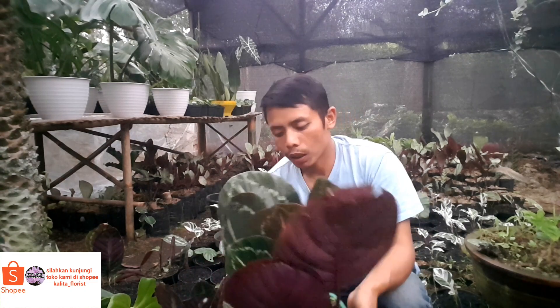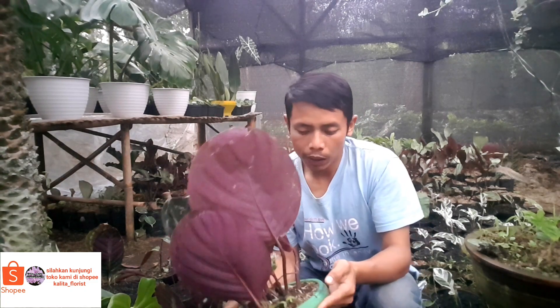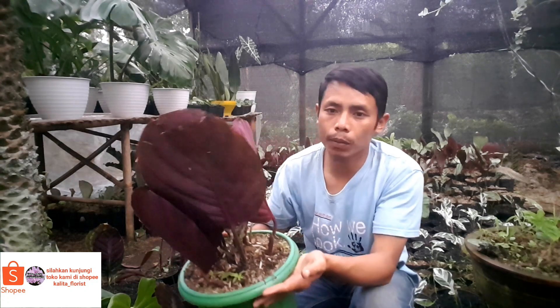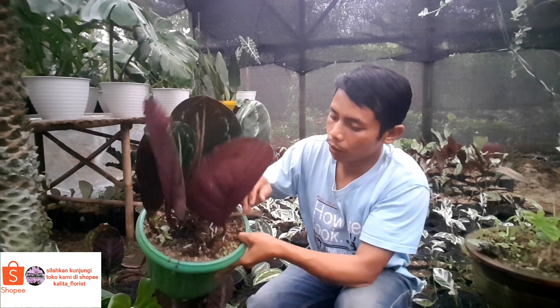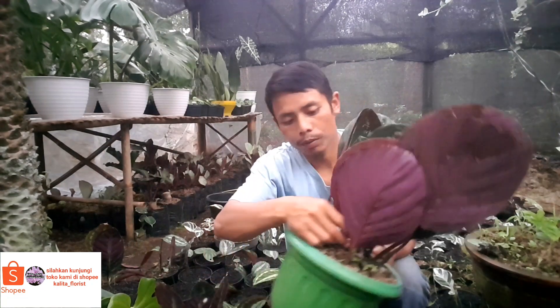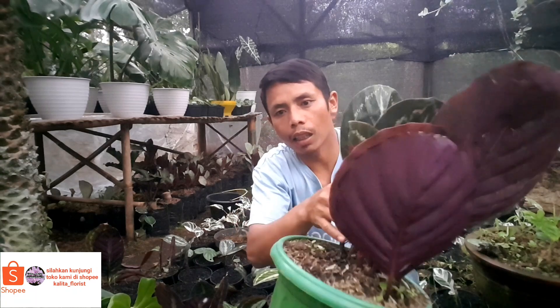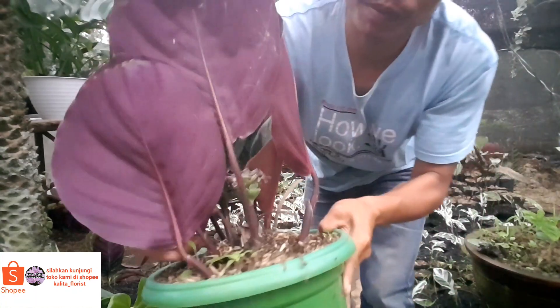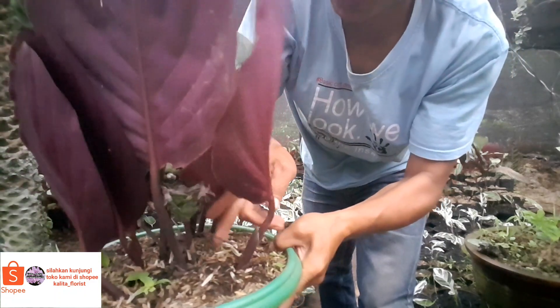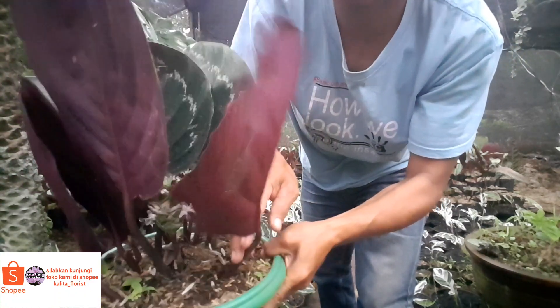Untuk cara memperbanyaknya, tanaman black lipstick ini dengan anakannya teman-teman. Ini udah tumbuh anakan ya teman-teman. Nah ini anakannya — untuk memperbanyaknya, anakannya kita pecah saja.